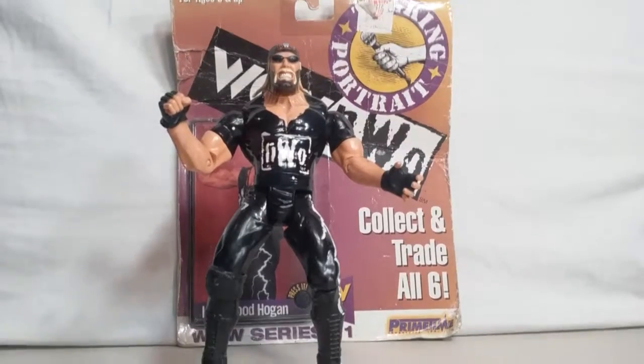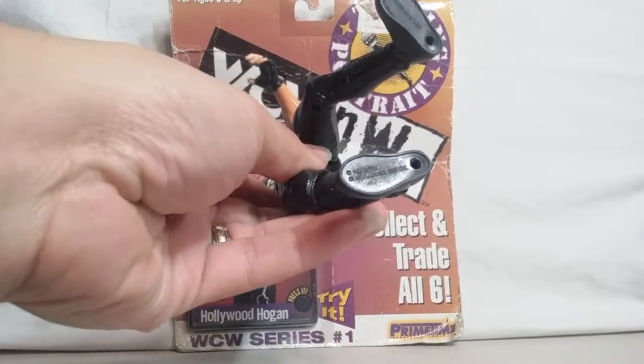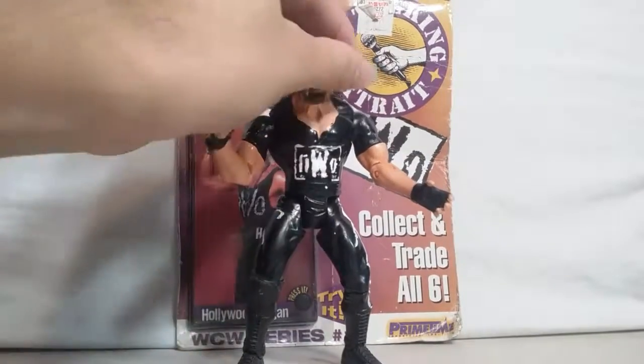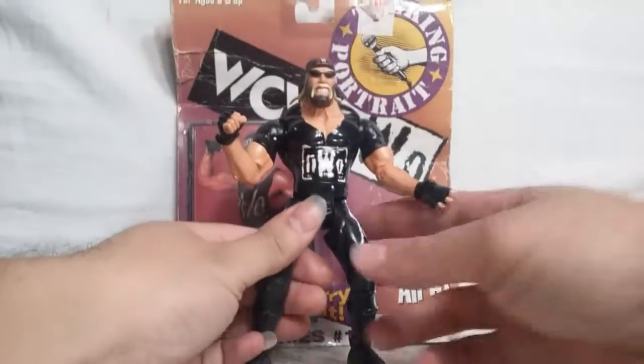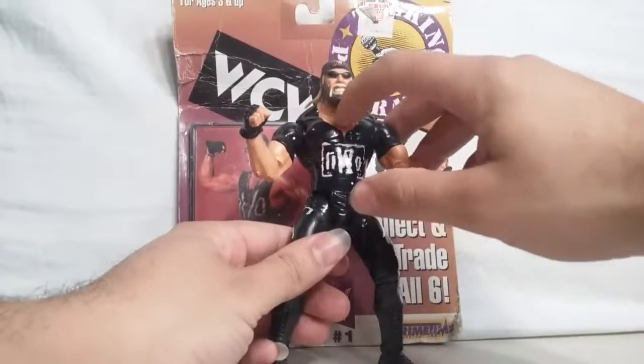Here we got a Hollywood Hogan. It's actually made by Marvel, 1999. A little dusty from my old collection. That was a big NWO Hollywood Hogan mark — big time, big time.